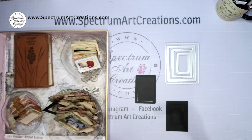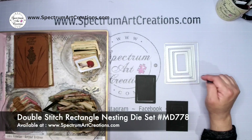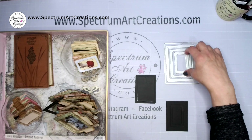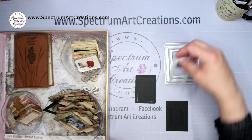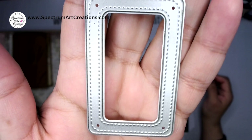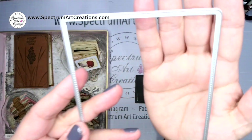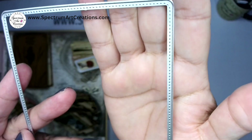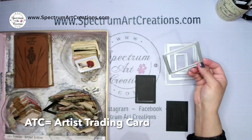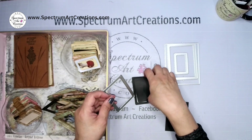We decided to make a whole bunch of ATCs that were going to be specimen slides. First thing we wanted was a quick way to do that, so we decided to use this super neat nesting die that we have in our online store. This die comes with four different dies, and three of those have a double stitch edging on them. The largest one only has a single stitched edge.